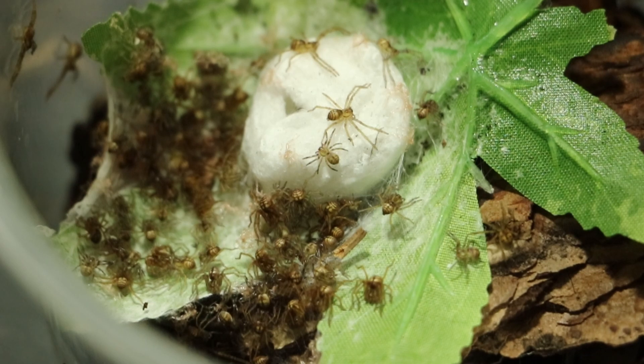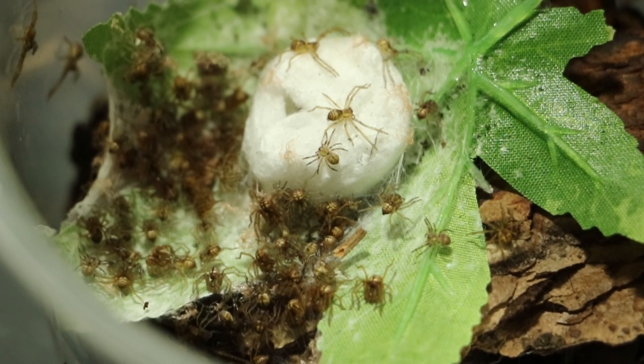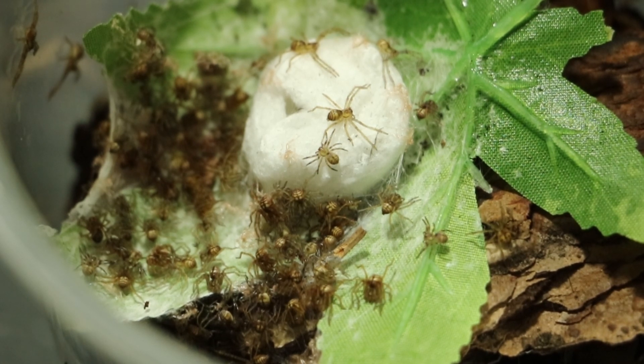These are Gnathopalystes kochi — oh, there's one going there. They're from Malaysia, so these came in on a Malaysian import.